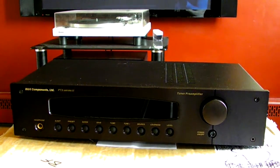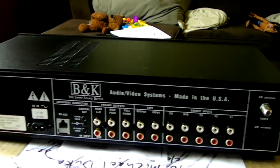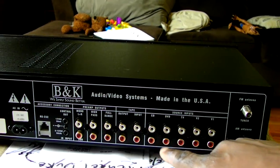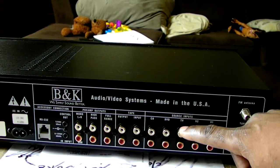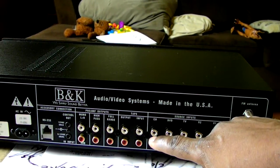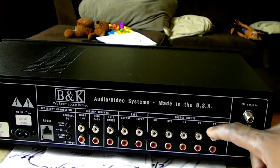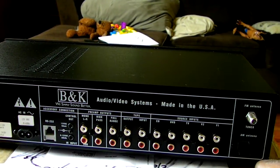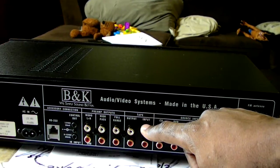Let's take a look at the back. This is a five-input pre-amplifier — five analog inputs. No digital inputs here. We have Video 1, Video 2, TV, DVD, and CD. You can also go into the menu and rename each input to whatever you desire.